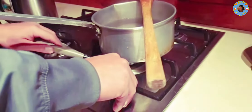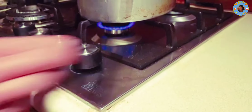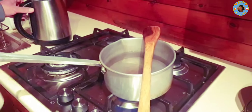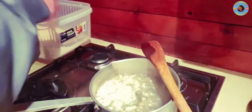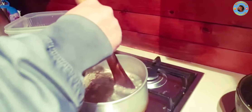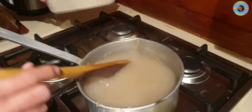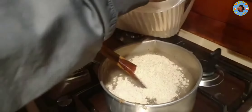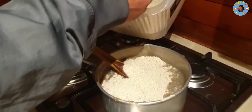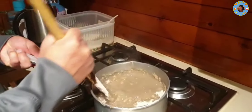I will put the water in the pot and let it go. Put the water in the pot, then add the water to the pot. We mix it all together, a little bit.